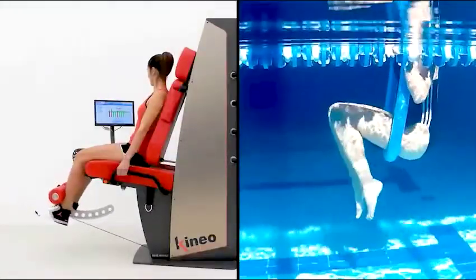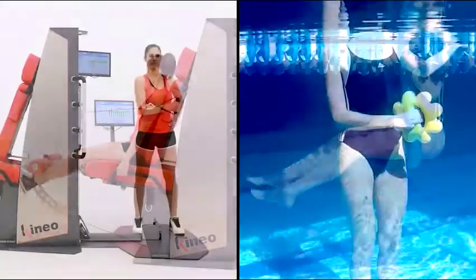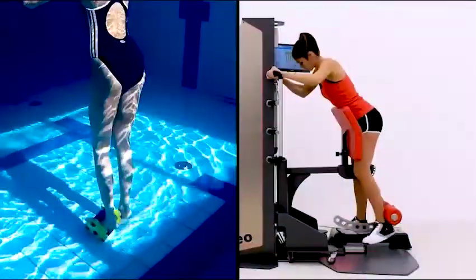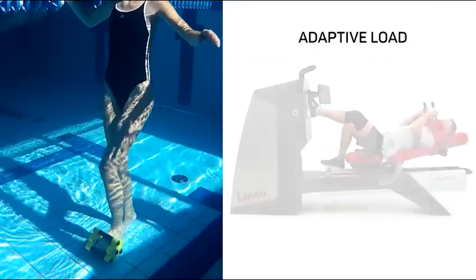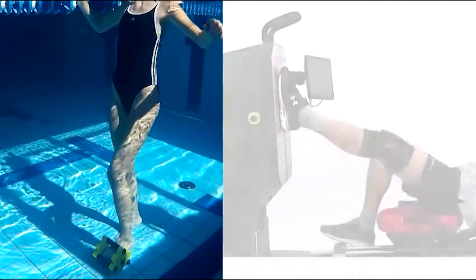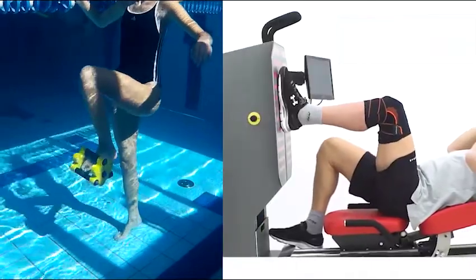With the Smart Viscous Method, the load changes in a smart way at every point of the movement, depending on the subject's capability. Just like in a movement inside a fluid, for example in water, the load is low for slow movements and high for fast movements.